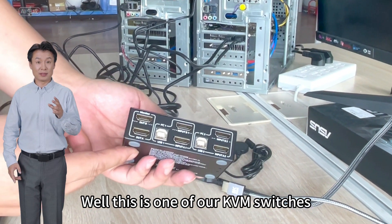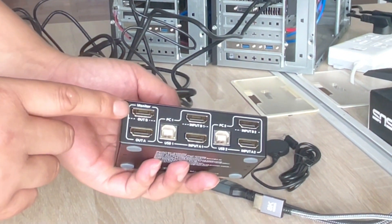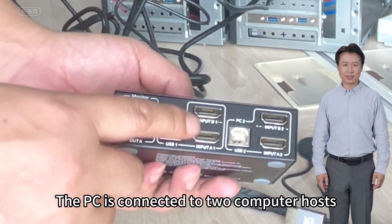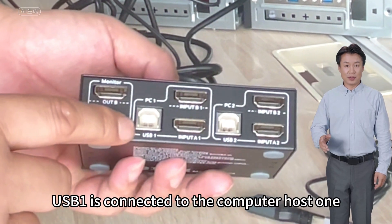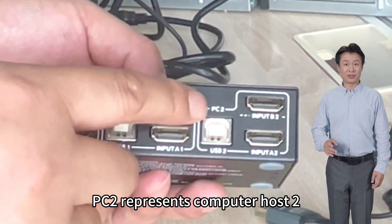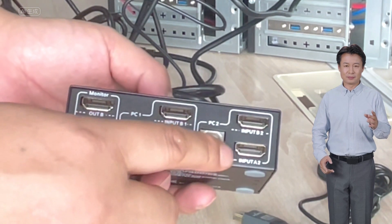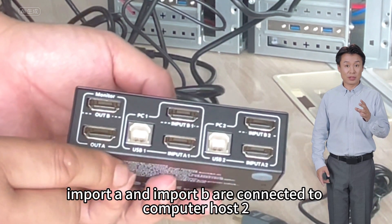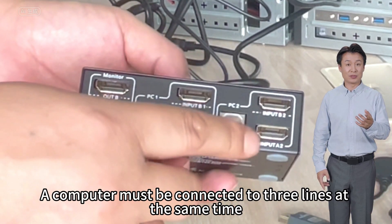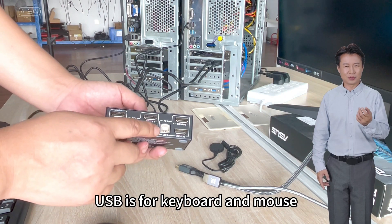This is one of our KVM switches. The monitors are connected to monitor output A and monitor output B. The PC inputs are connected to the computer hosts: USB 1 is connected to computer host 1, and PC 2 with USB connects to computer host 2. Import A and Import B are connected to computer host 2. Each computer must be connected to three lines at the same time — HDMI is for images and USB is for keyboard and mouse.